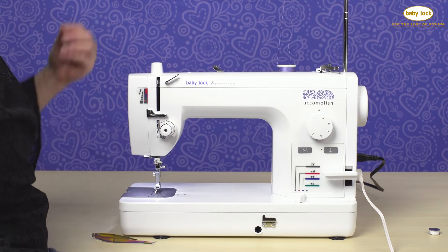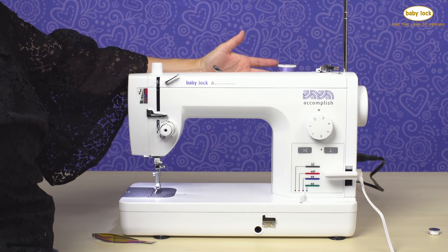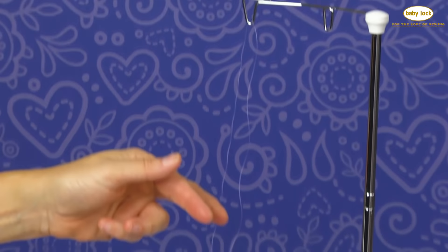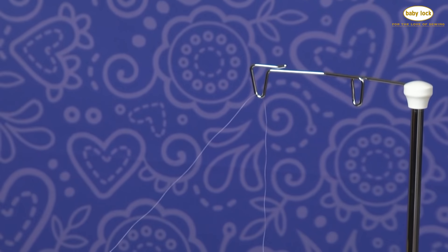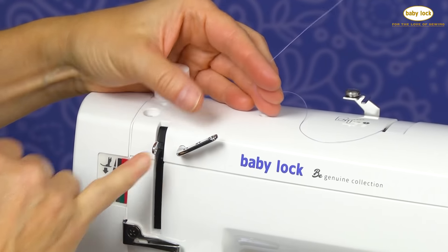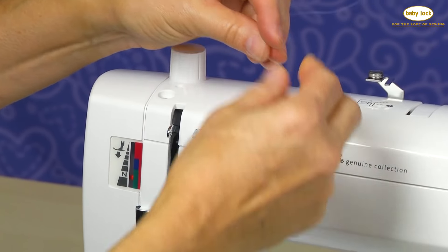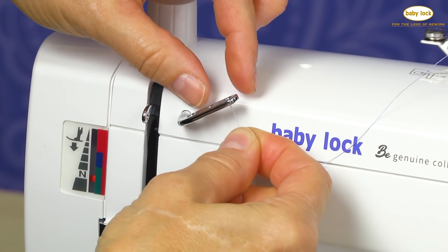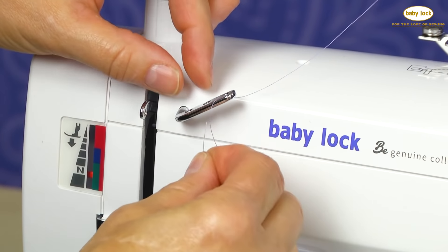For threading on the accomplished, we're going to make sure that our spool is in the correct position on our spool holder and we've raised our antenna. Now we're going to go to our first thread guide. This is what I would call a pre-tension guide, and you'll notice that there are three holes in this guide. The purpose of this guide is to put a little bit of tension on your thread as you're stitching.